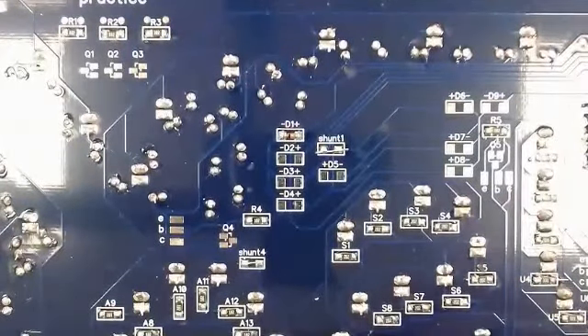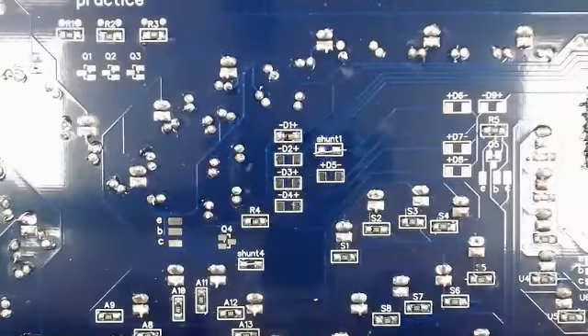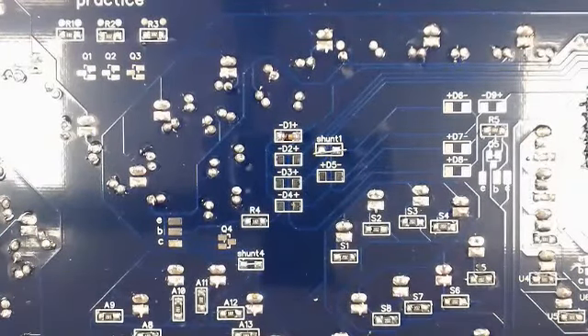Don't forget to make sure you're looking at the black line on each diode to confirm it's on the negative side.